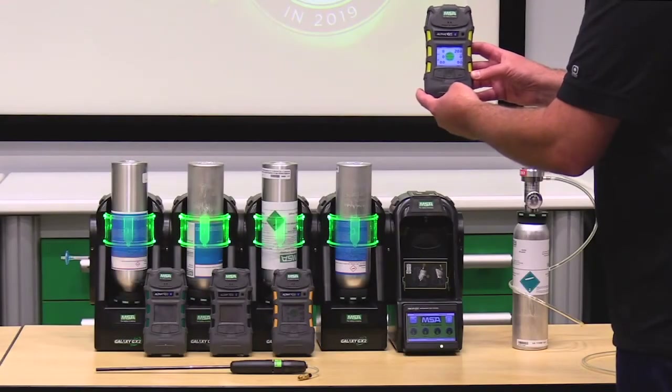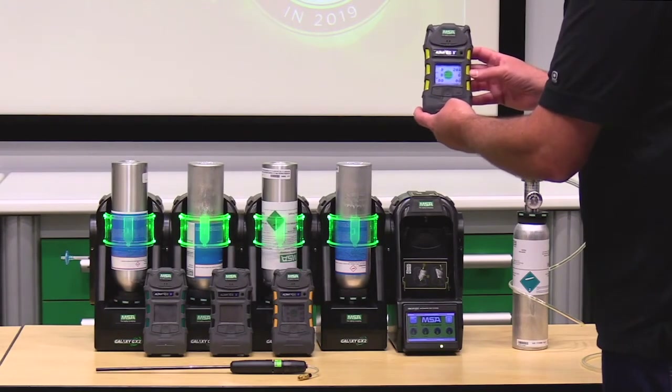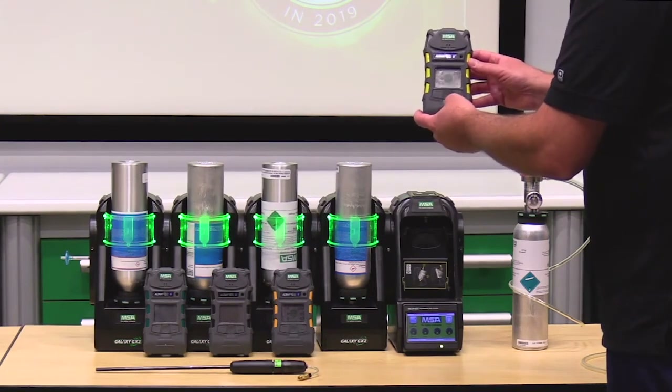Now that the Altair 5X is warmed up, it's ready to be tested. We use the Galaxy GX2 test stand to do bump tests and calibrations on this gas detector.